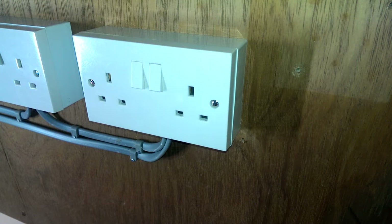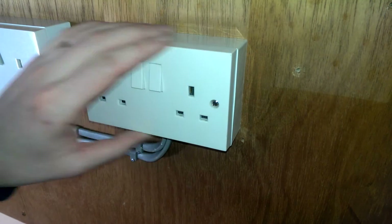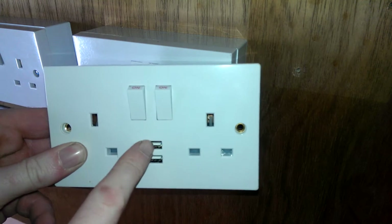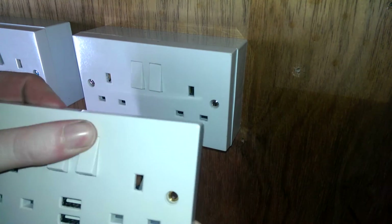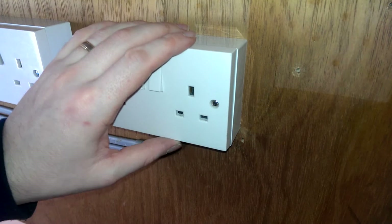Hi there, today I'm going to show you how to fit a USB wall socket in place of an ordinary wall-mounted double socket. Here we have the USB wall socket with two USB ports, two sockets, two switches, and here we have a standard wall-mounted double socket.